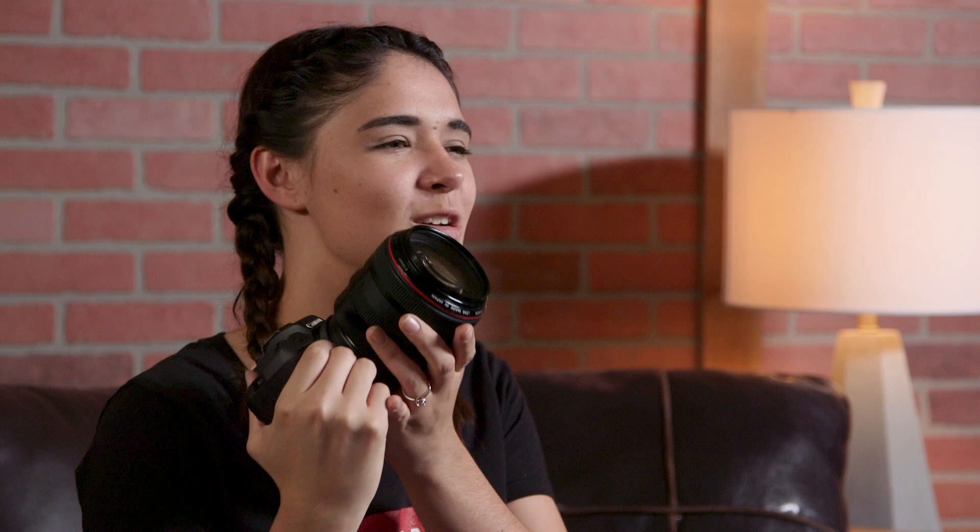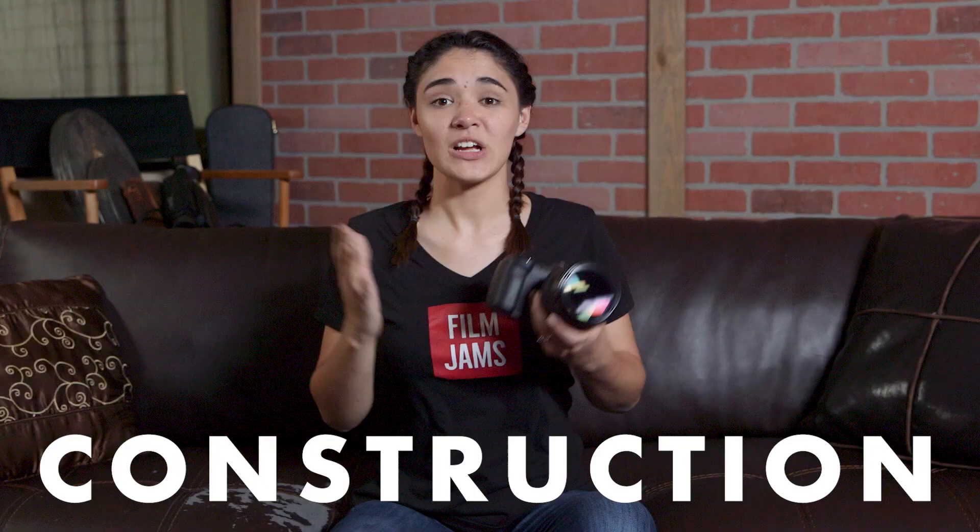Construction. The 85mm 1.2 has high quality construction, has some nice weight to it, and feels really solid. It's built like a tank.